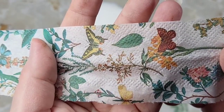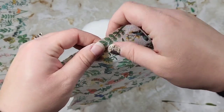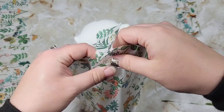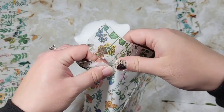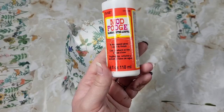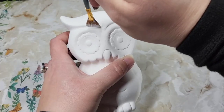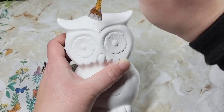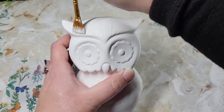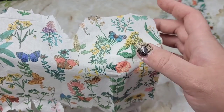Almost every single napkin has this little edge. Usually I leave them and don't fuss over them at all, but for this particular piece since we're going to be glossing it, I wanted everything to be flawless so you can't tell where the napkin began and our ceramic piece started. For our medium, we're going to use Mod Podge gloss, and for the application I'm using a fan brush.